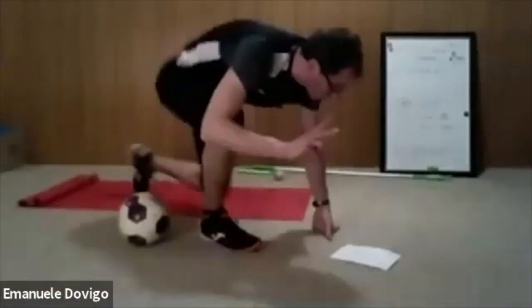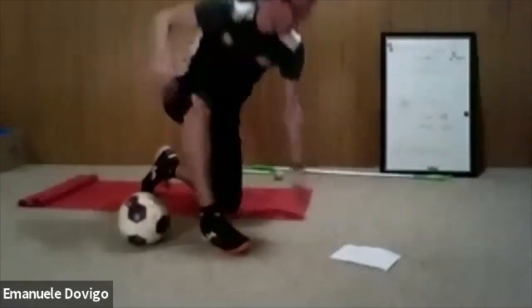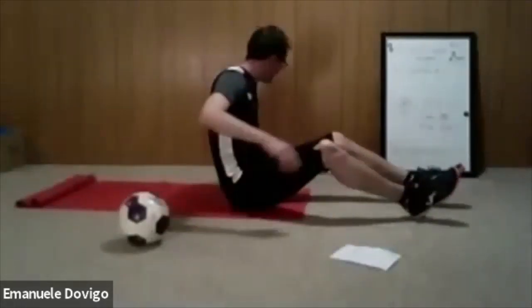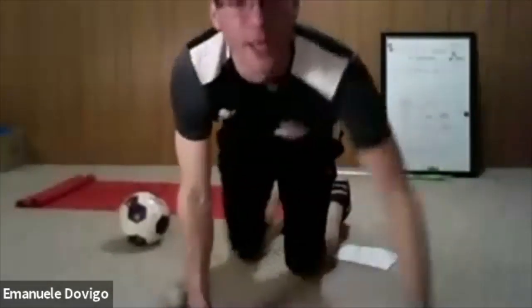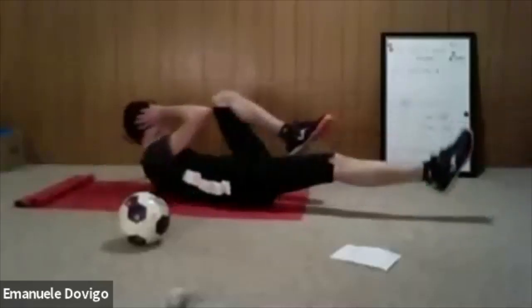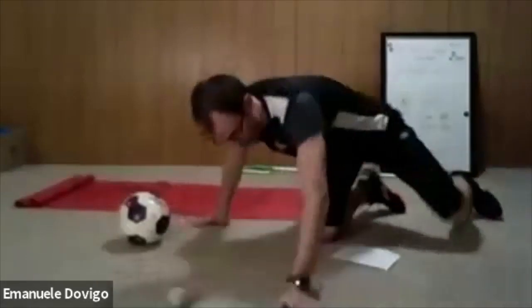Relax. Because we have two exercises left, we do bicycle kicks first and then superman with the ball. Bicycle kick — ready, 10 seconds. We go one at a time. When you get the coordination, you go a little faster. Don't reach with your elbow — reach with your armpits. I know you won't be able to reach but think about the armpits. Focus on quality, not quantity.